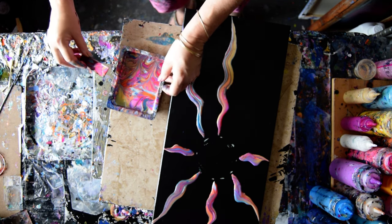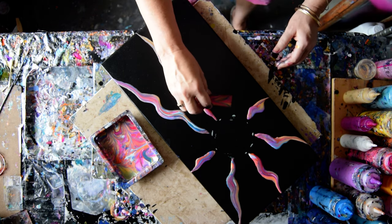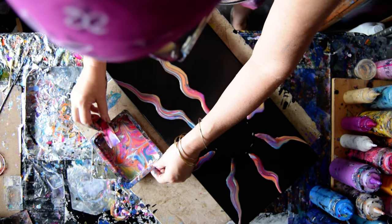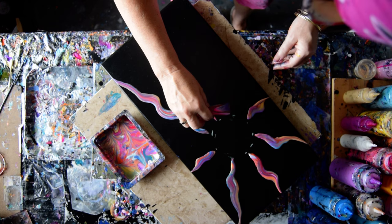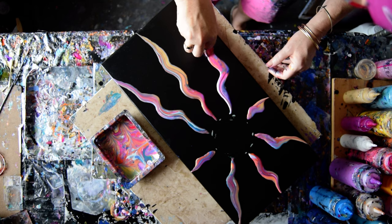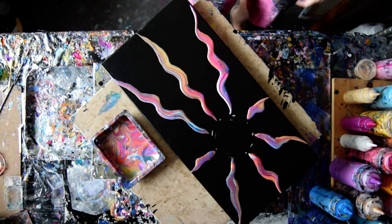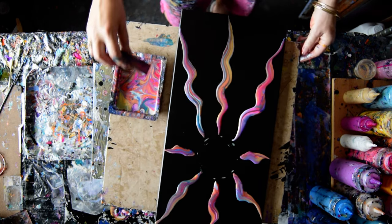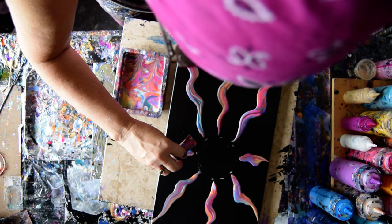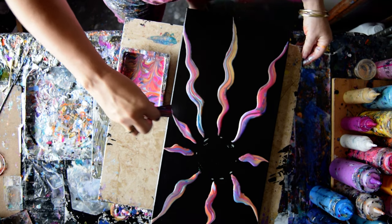So if I do just a few rays, if I don't do them all, I could do what I didn't do in the last painting yet, which is fill the center in with gold. Is there enough paint in there? I want to make sure there is. I'd rather have too much than not enough. I'm going to try and put a whole lot less paint in.